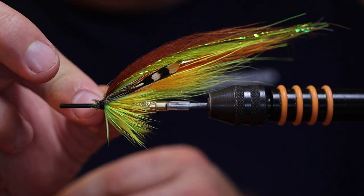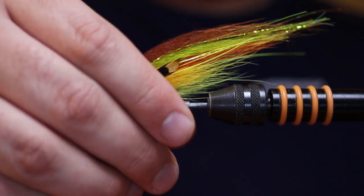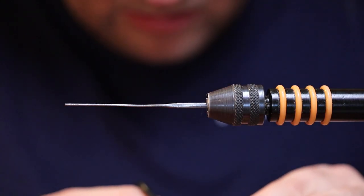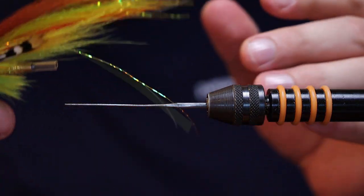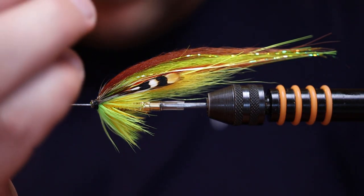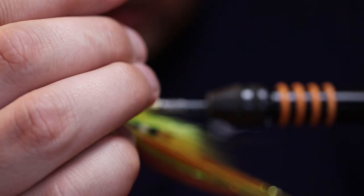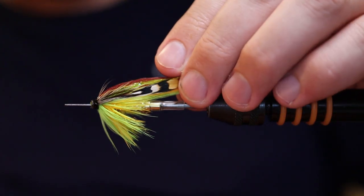Wrap it up with some more super glue, finish off with a whip finish. Trim off the head, add some varnish — and there you go, the Bank Limit Destroyer!